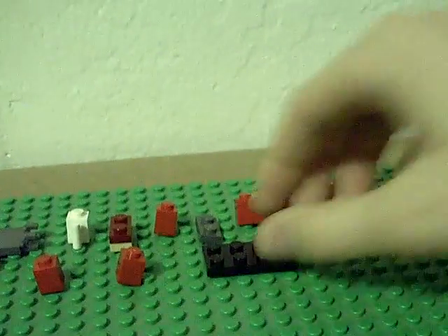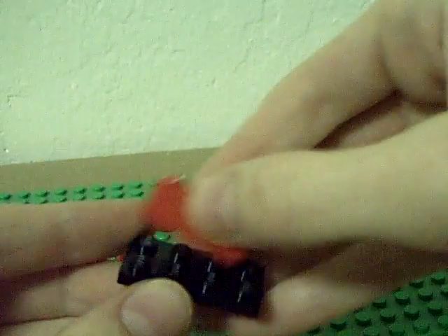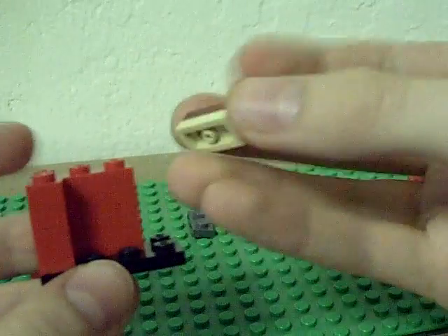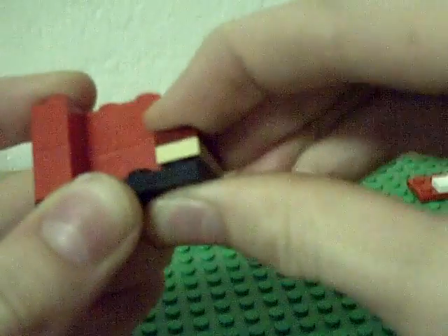Start with the four-by-two piece — it can be any color. Take these three bricks and stack them on top of each other. Then take the one brick and put it on the corner like so, then take the other one. This is just a single doubled-up piece stacked on each other, so put that on.